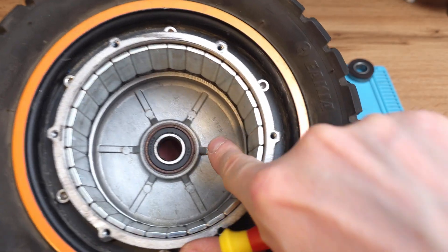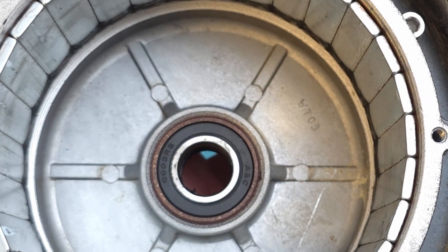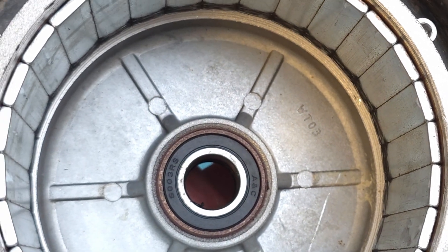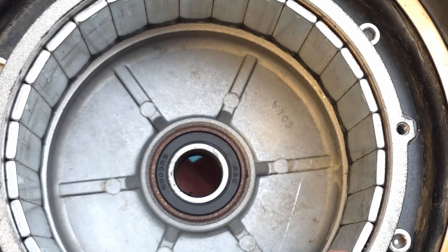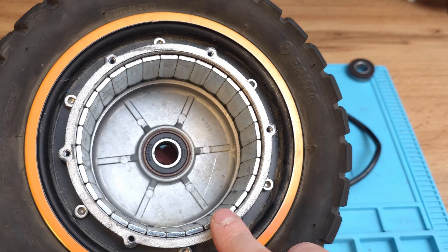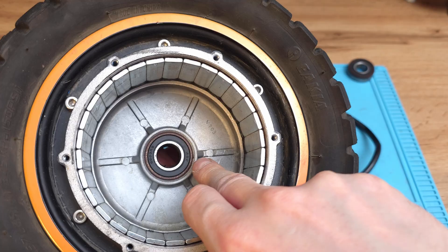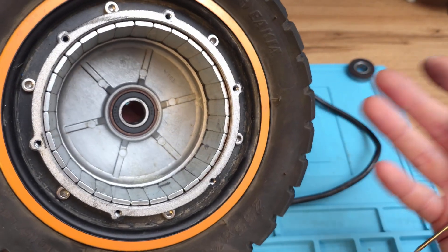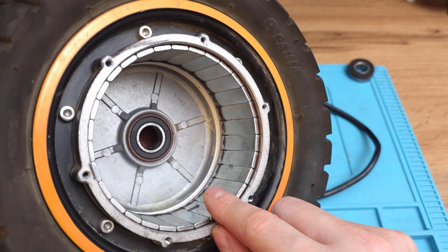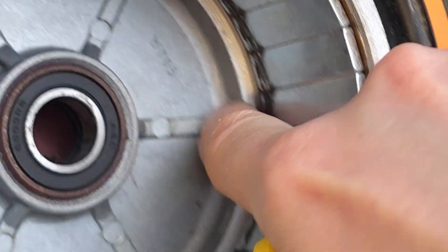And as you can see we've got on the other bearing also some heavy rust. I have no idea why Kugoo motors have that kind of issue - literally 5 or 6 out of 10 have that kind of issue. Sometimes we're even replacing the bearings on brand new scooters which have not more than 100km on them, and they've got that kind of rust on their bearings. It's like Kugoo is making these motors under water - hard to say. You can see even over here that there was some water which just evaporated.